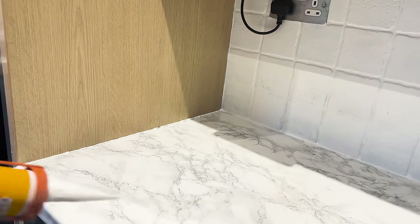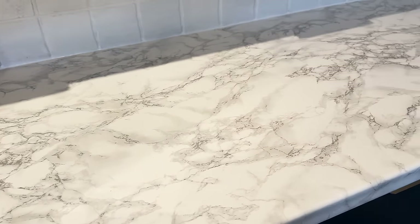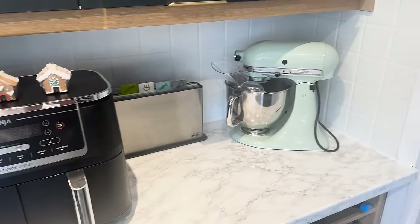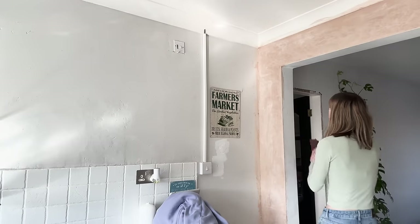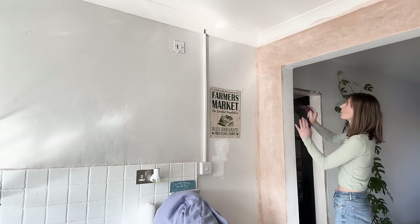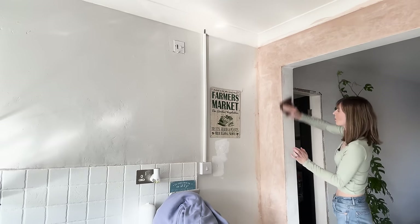Almost done - almost there. And this is the finished result. I'm going to put everything back on the worktop and I don't actually think I did too bad a job with the silicone, even if I do say so myself. Right, onto the next job which is sanding the wall just to make sure any rough bits are off and it's ready to be painted. We've got a few little jobs like this and then onto the bigger ones.